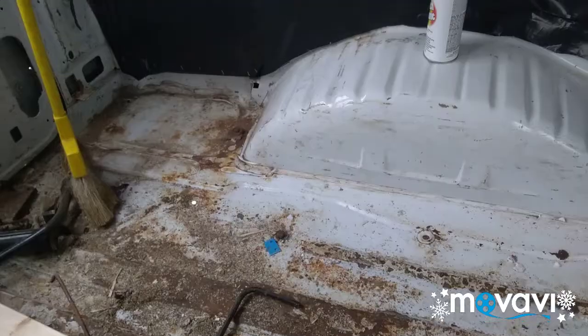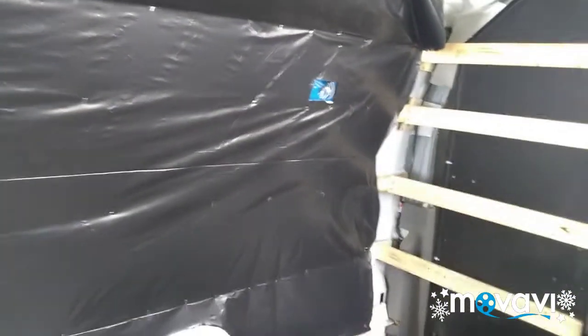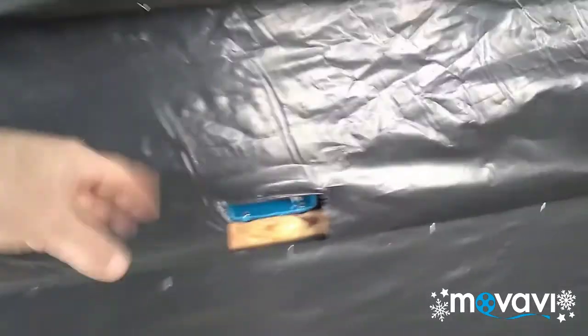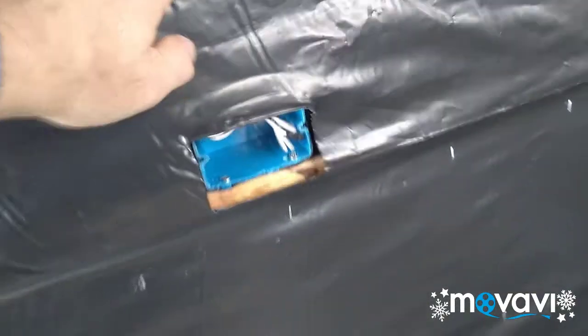All right, here's what this is: four-mil plastic. These are hanging down low and baggy because once I put the paneling up in here, it's going to tuck in up into there nice and tight so it will be properly in place.